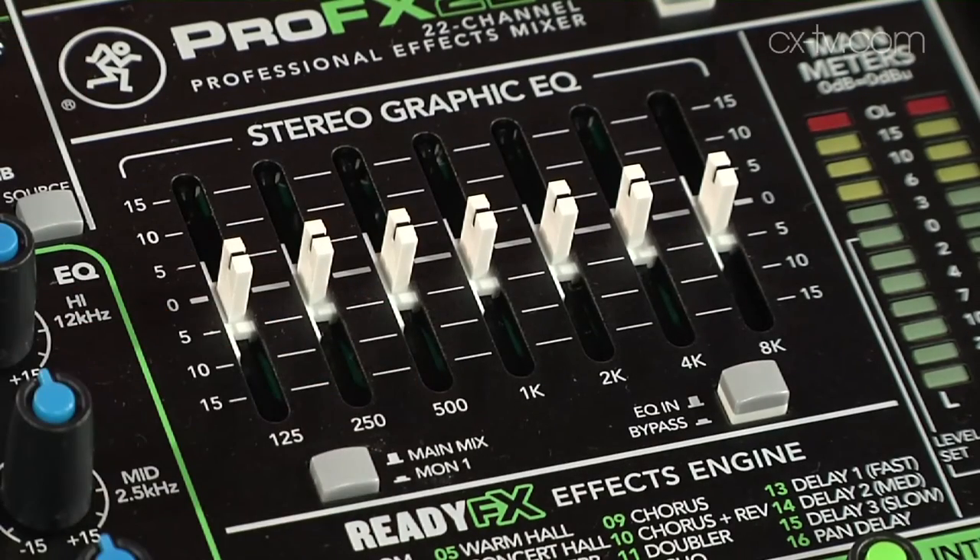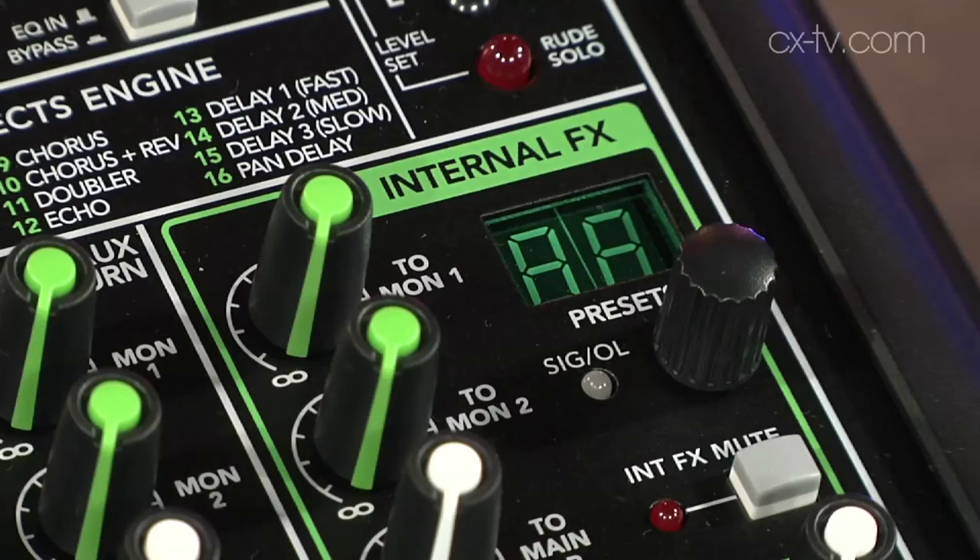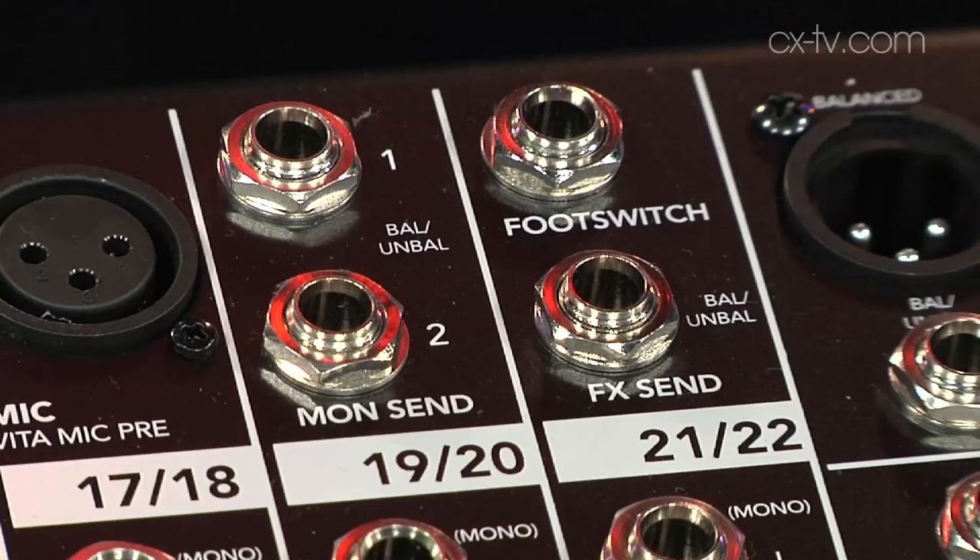The good old-fashioned seven-band graphic EQ — and with one button you can assign that into your monitor send or your main send. There's an internal effects processor, the ReadyFX I think it's called, and those effects will sound pretty believable. If you needed different effects for some reason, you can actually get an output of the effects send as well, so it's not limited to the internal processor.